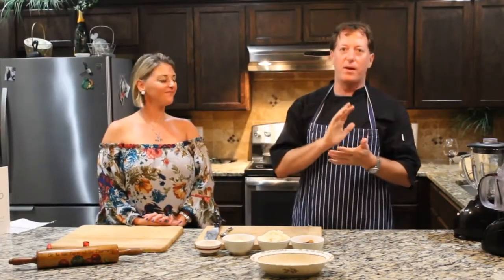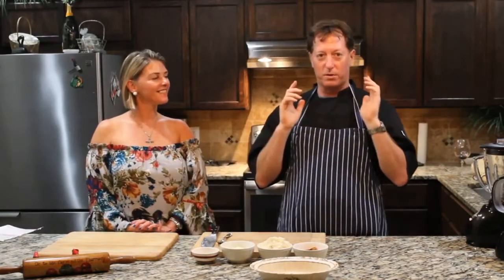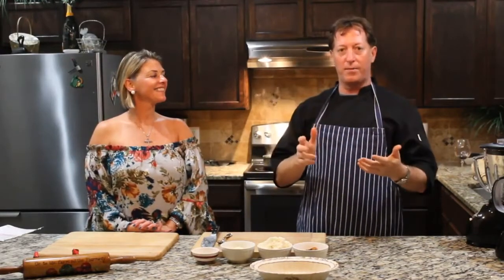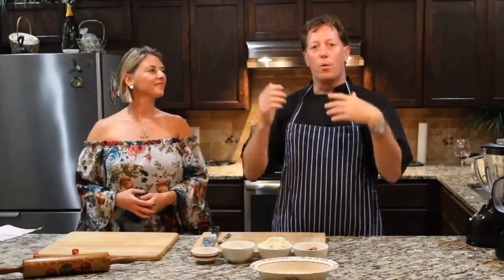We're going to start with our favorite meal of the day — brunch. For any of you from the southeastern region of the United States, we're going to start with shrimp and grits. Grits traditionally is made out of ground hominy, which is puffed corn — not as popular because of the sugar content, genetically modified, not so good for the body. So we're going to make cauliflower grits.